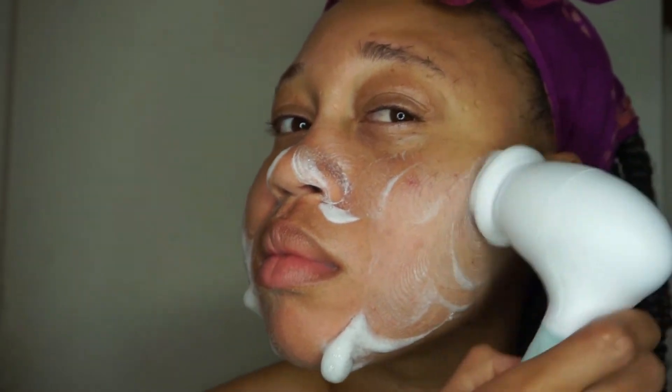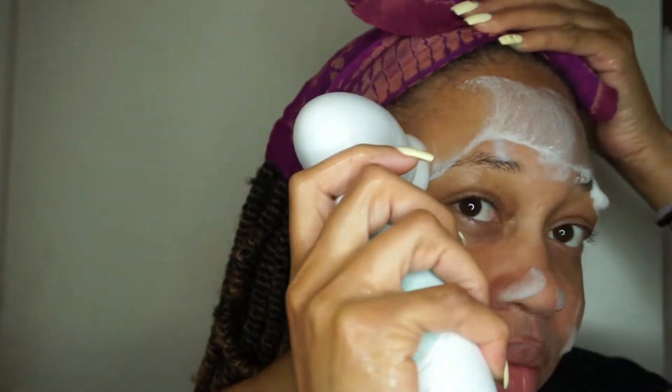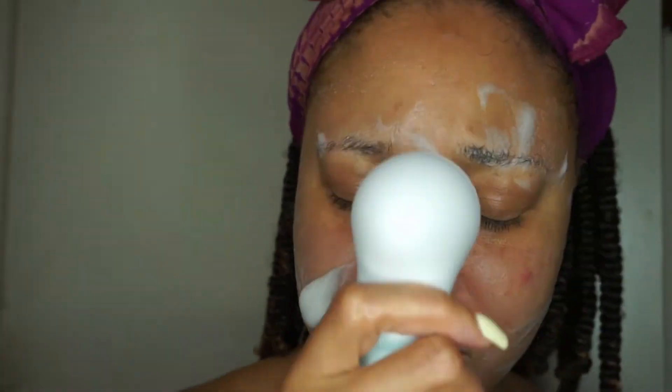It felt really soft — it didn't scratch my skin or irritate it at all. Working with the foam cleanser was a little tricky but it wasn't the worst. To clean and store the brush, you just rinse the applicator in warm water when you're done and let it air dry. I didn't see anything about how often to replace the heads, but typically it's every 30 days.